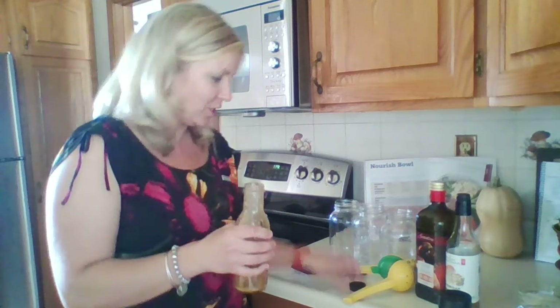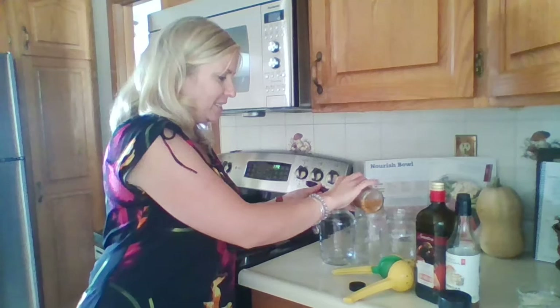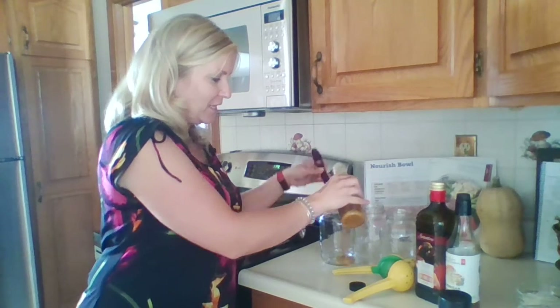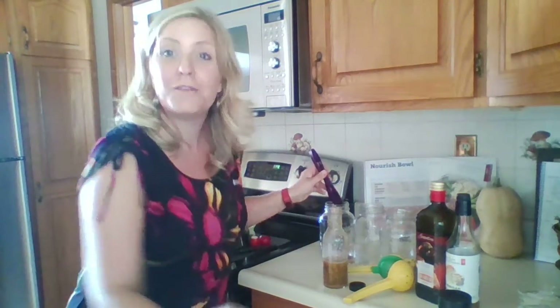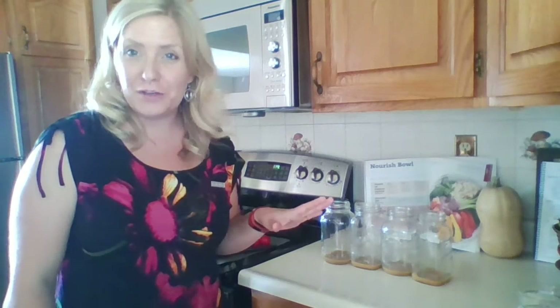You're going to add the dressing to the bottom of your nourish bowl mason jars. With the nourish dressings, you get more dressing — the regular line of dressings you get one tablespoon, but using the nourish dressings you get three tablespoons. So you're going to add three tablespoons to each one of your mason jars. A full recipe of the nourish dressing should do about four mason jars.